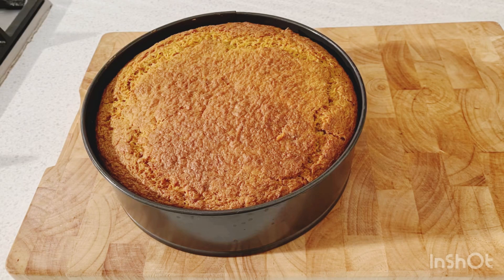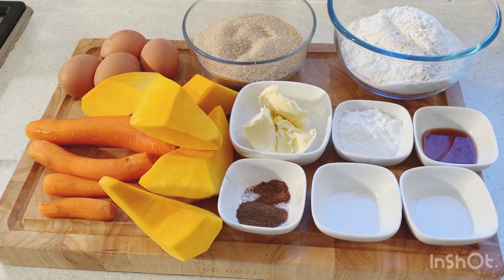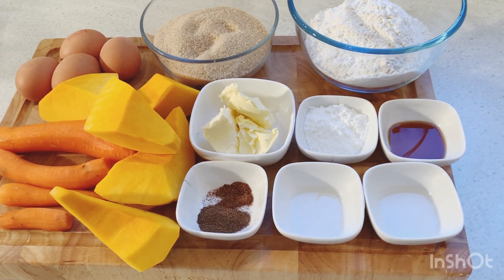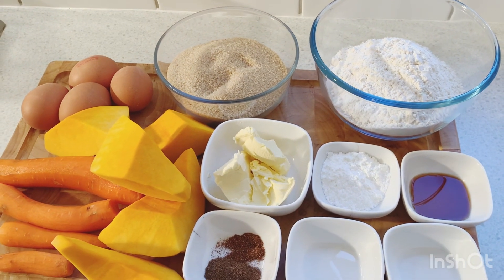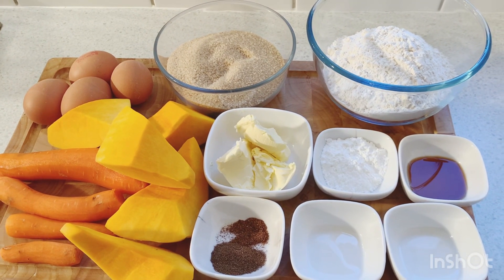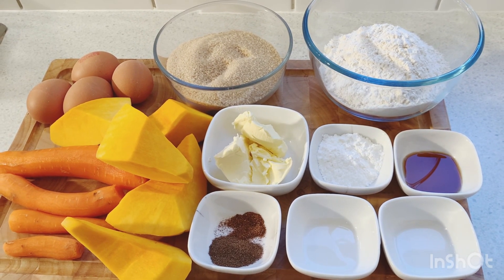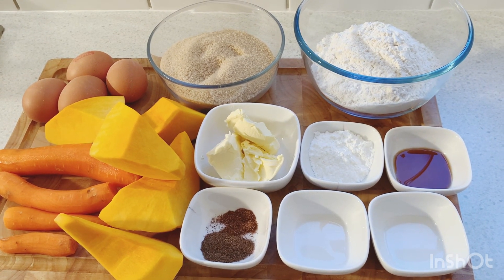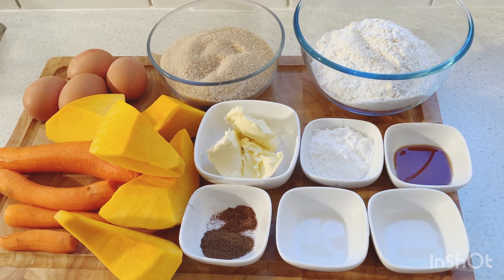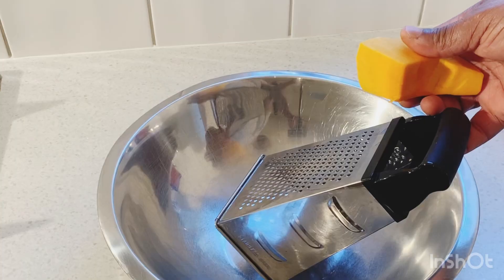We're gonna bake a carrot and pumpkin cake — let's bake together! Here's what I use: four eggs, one and a half cup of brown sugar, one and a half cup of self-raising flour, three tablespoons of butter, one tablespoon of baking powder, one tablespoon of vanilla, one teaspoon of nutmeg, a quarter teaspoon of almond, and a quarter teaspoon of rose water.